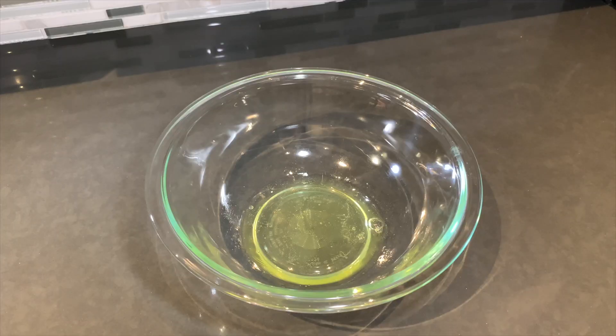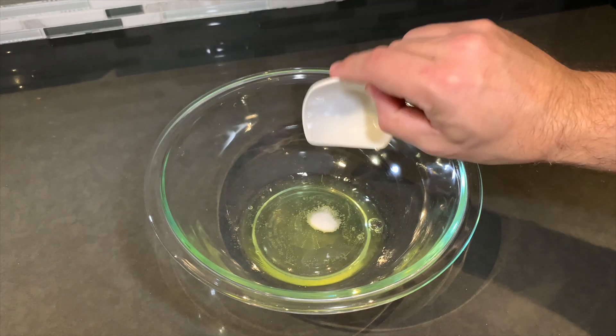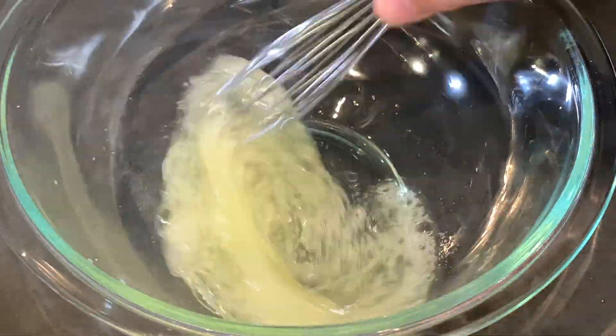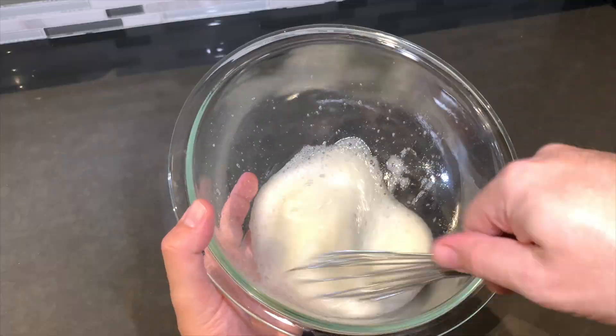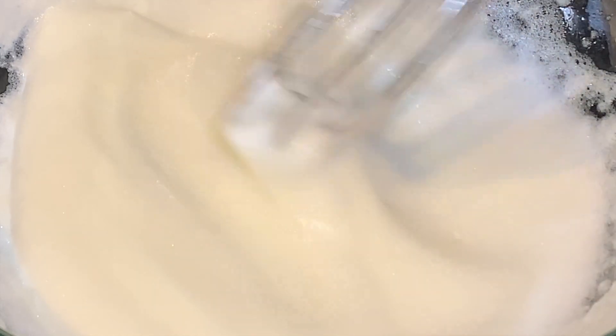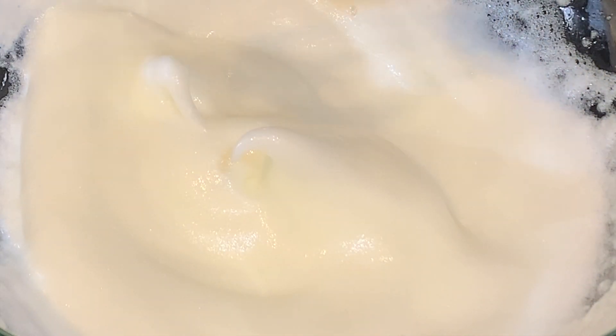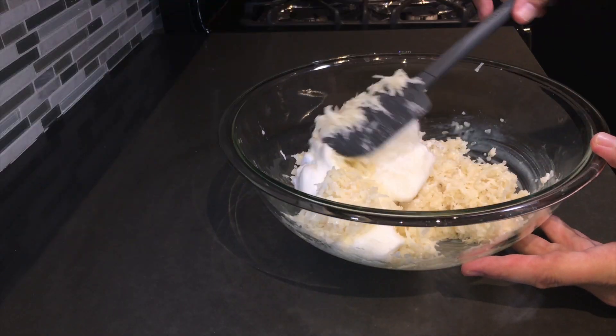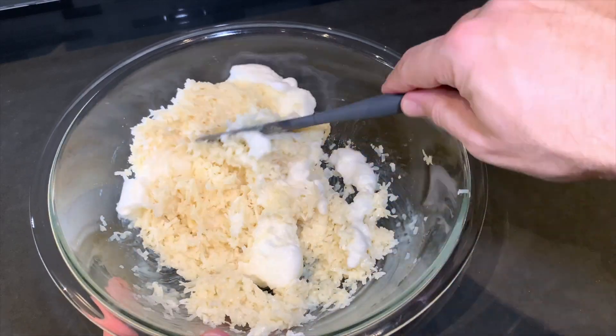In a separate bowl, using an electric mixer or a wire whisk, beat together two egg whites and a quarter teaspoon of salt until stiff peaks form. Then using a rubber spatula, fold the egg white mixture into the coconut.